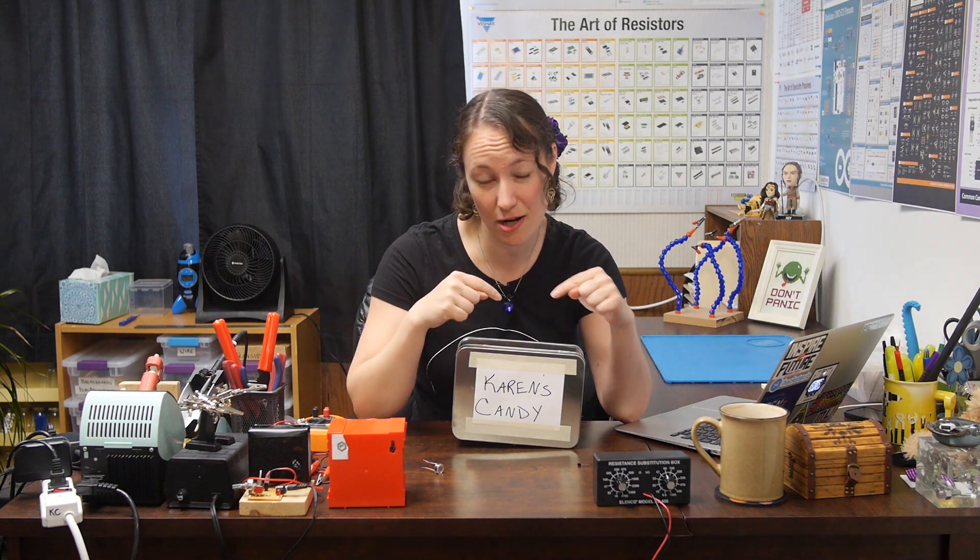Here I've got my candy box. Inside I'm going to put an alarm built with a buzzer, a photoresistor, and a transistor. When the box is open, the photoresistor will sense the light, sounding the alarm, and hopefully scaring off whoever's trying to get their hands on my candy.